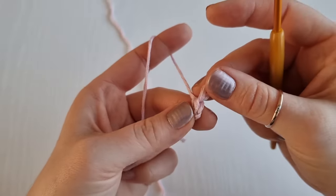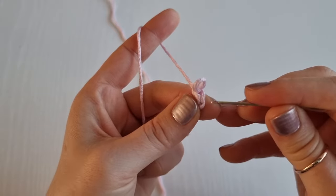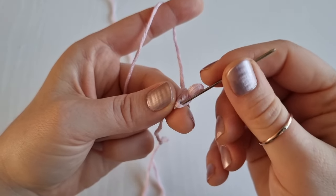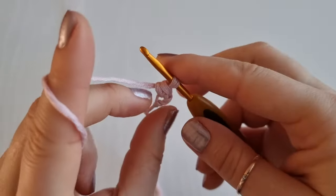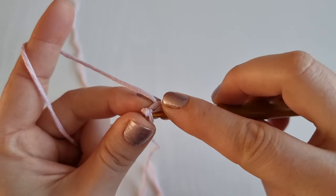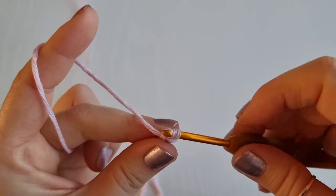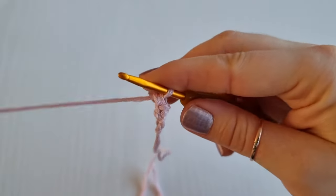When you turn your work clockwise and look from the top, you will have a V shape which is your stitch. We will be working under this tiny loop — the vertical bar — right here. So let's work a single crochet under this bar. Insert your hook like so, yarn over, bring it up, yarn over and finish your single crochet.